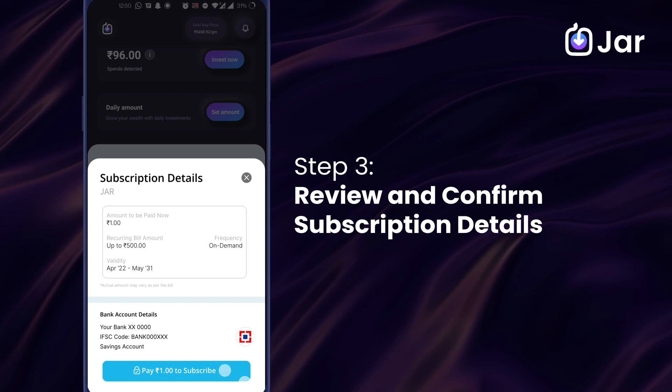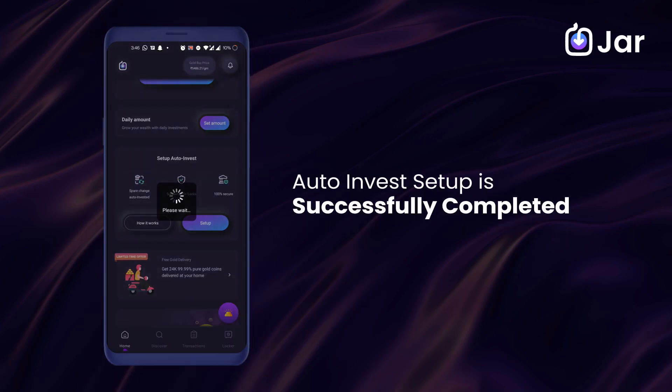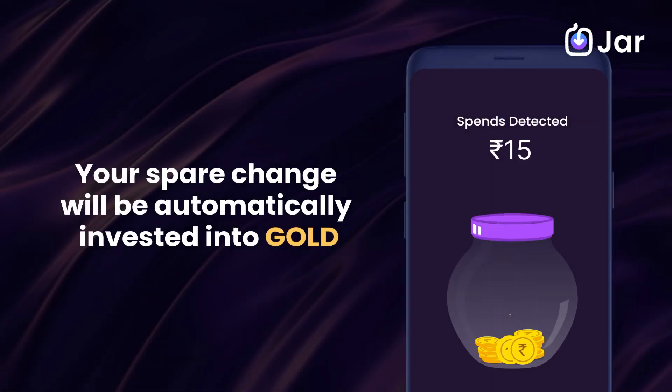Check your final bank and subscription details and proceed. Auto-invest setup is successfully completed. Your spare change will now be automatically invested into gold.